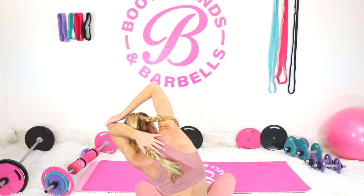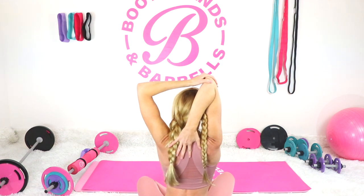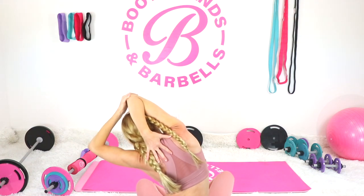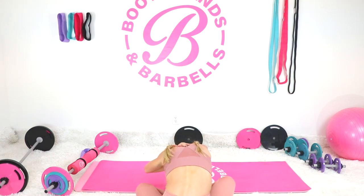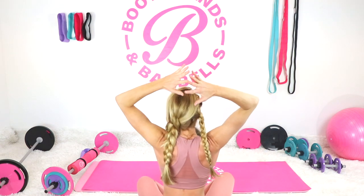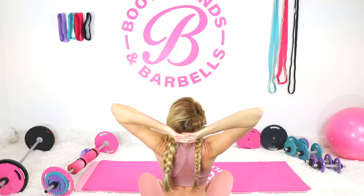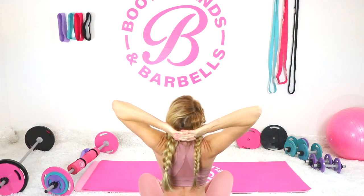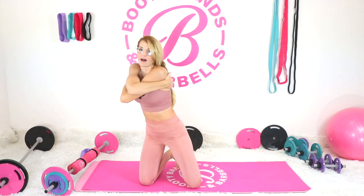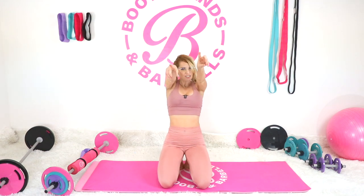Come back around the other way, then do the other arm. Keep breathing — lean over to the other side, circle it around. Interlace those fingers, place them onto the back of the head and just arch and look up. Then take those hands and wrap them around yourself. Appreciate this moment for your body — embrace yourself as we step into our best selves together. Thank you for joining and I'll see you in the next workout.